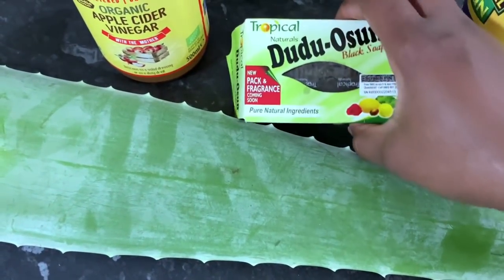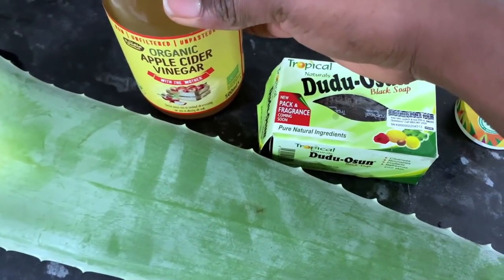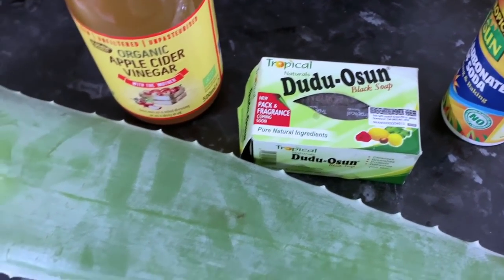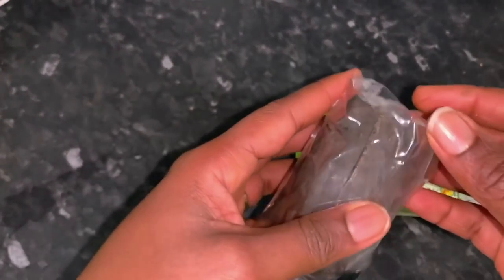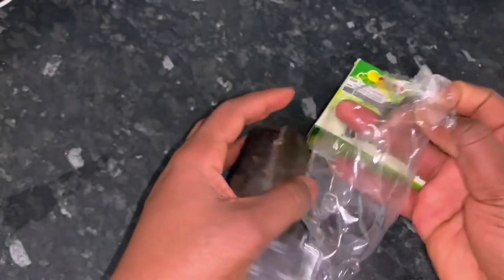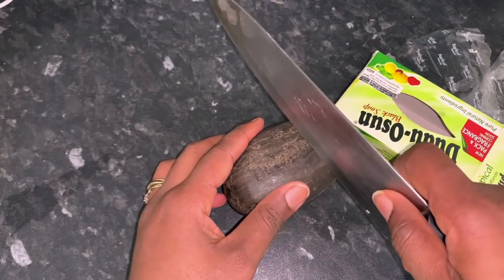You're going to need fresh aloe vera leaf, bicarbonate of soda or baking soda, black soap — the Dudu Osun is the one I'm using — and apple cider vinegar. I love apple cider vinegar in all of my wash days; you will probably always see me using it.